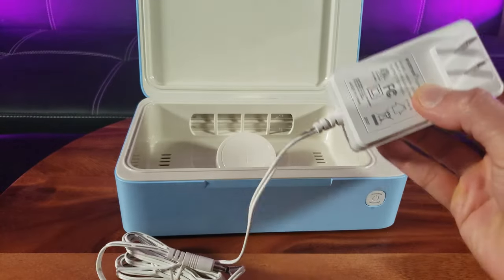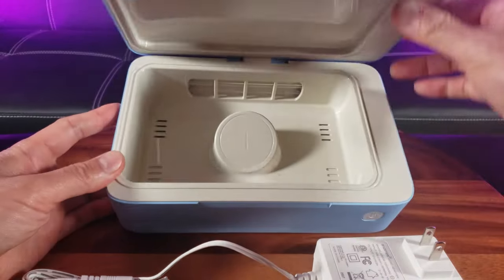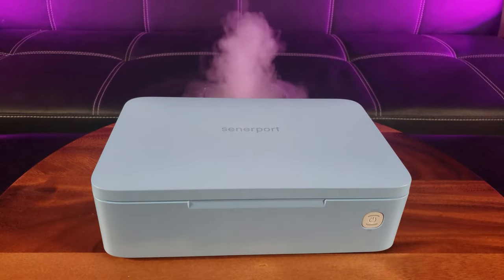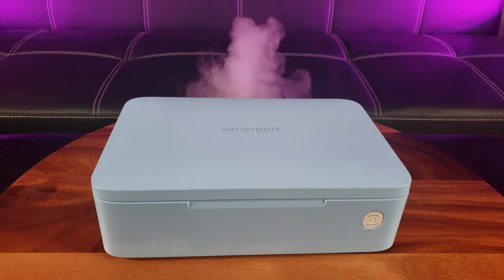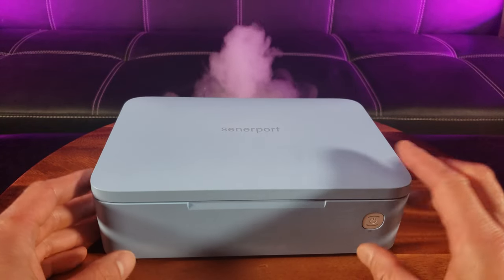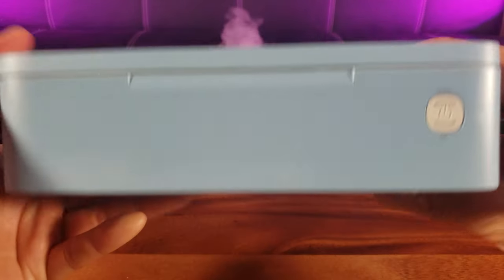Here is the adapter — the charge adapter has a long cable. And there is the sanitizer box. Can't wait to use it. The sanitizer box comes in a variety of colors; I went with this cool blue color. It measures 8.7 inches by 5.7 inches by 2.7 inches of thickness and weighs a mere 1.43 pounds. As you can see, it's made of smooth plastic with the Centerparts logo right there. It looks beautiful.